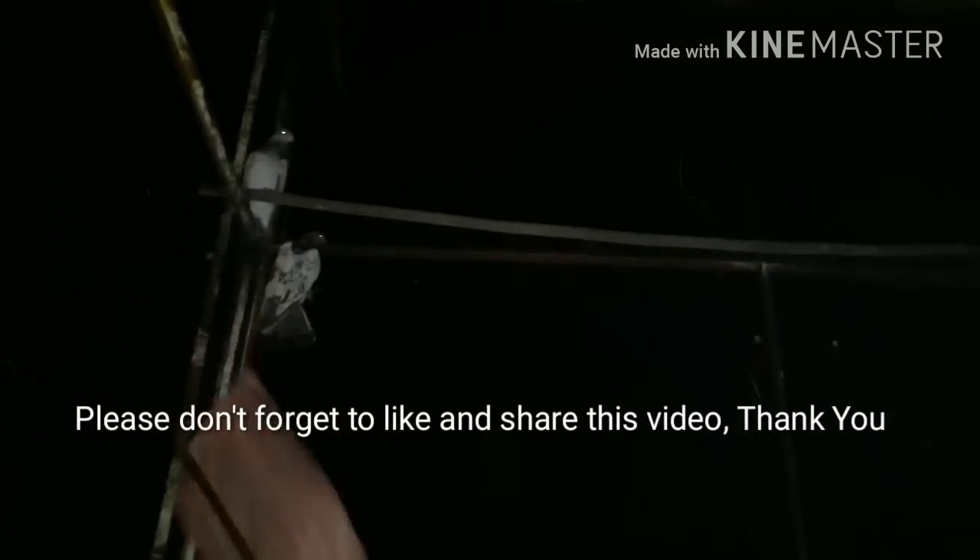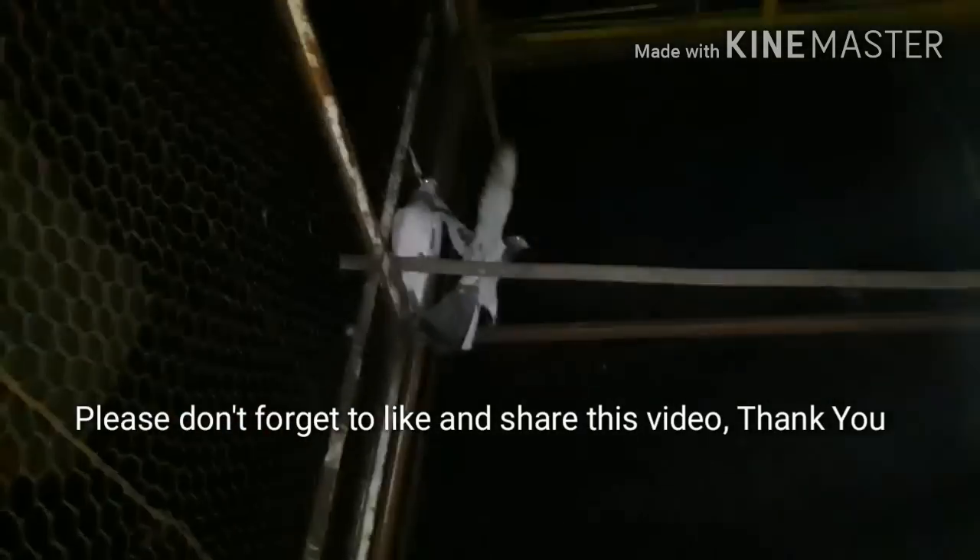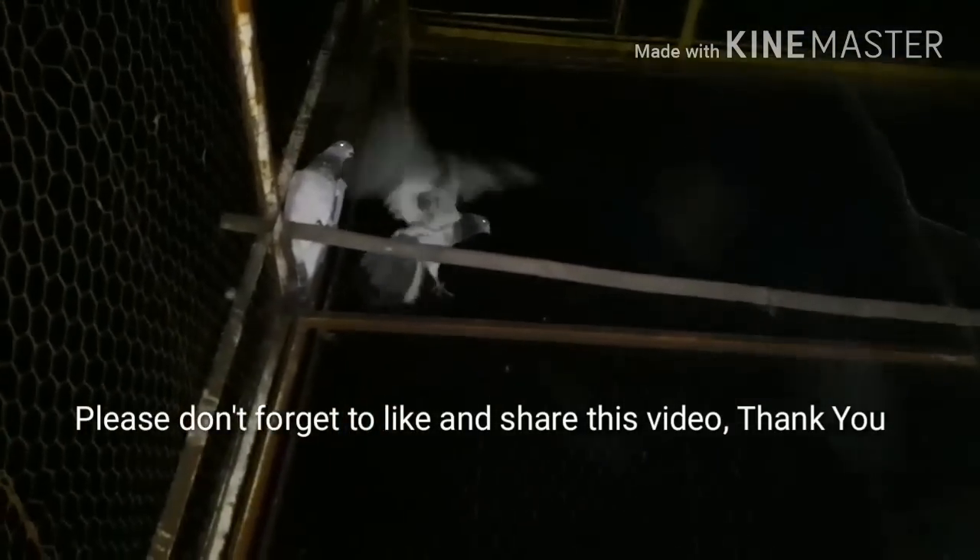Thank you guys. If you like this video, please like and share the video. Thank you.